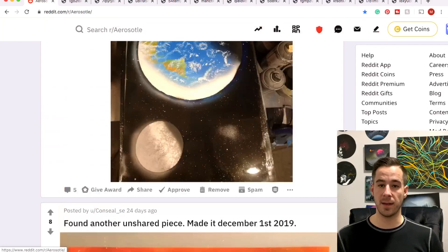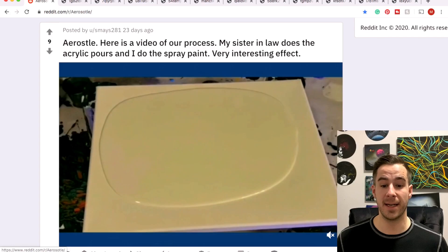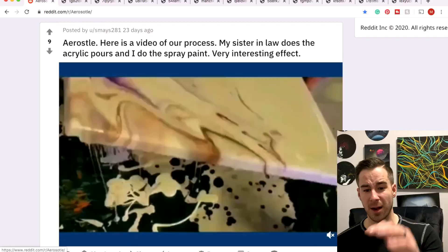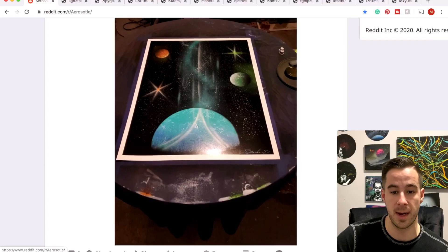Cool Stormtrooper scene — I like that planet in the back, I like how it's kind of fading out. Smaize is doing some paint pouring mixed with spray paint art. Sounds like his sister-in-law does the pouring and he does the spray paint art — it's super cool, really really cool. We're not going to watch the whole video but go in the subreddit to check out the process of pouring the paint. The result is phenomenal, so I give you kudos for thinking outside the box.